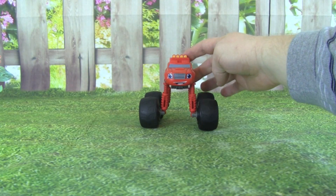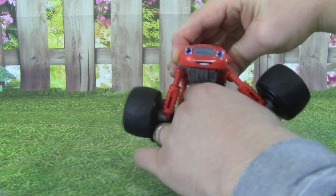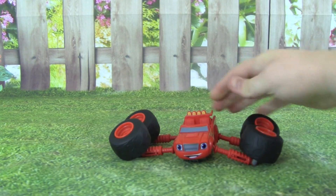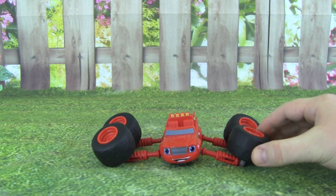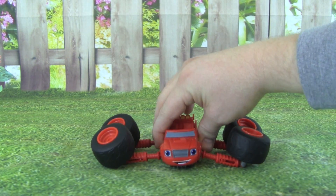Let's say Blaze is driving along and he hits some ice and he slips. Whoa, oh no! Blaze fell. Look at Blaze — that is awesome! I can't believe how much you can pose this guy.